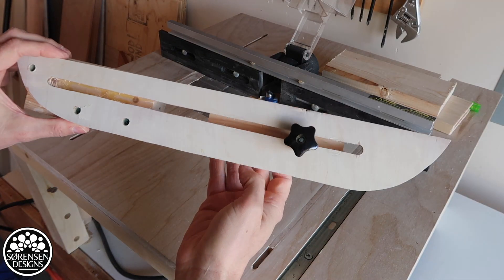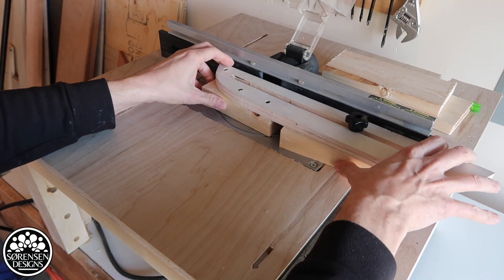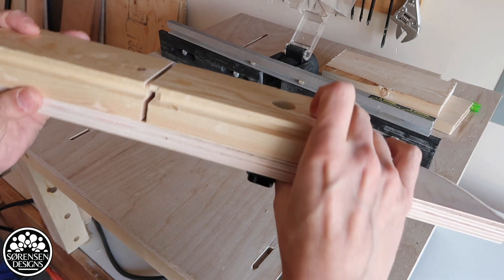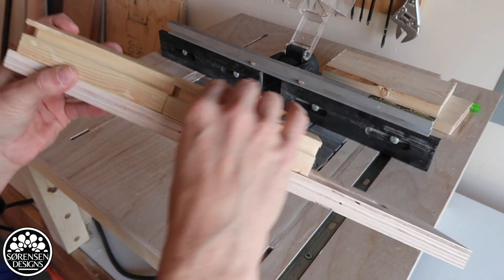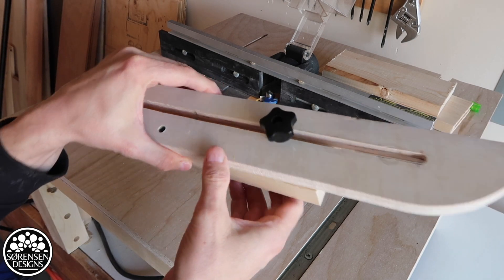I want to take you through how this works. At the front, I've already cut. I run it through the router using the rabbit bit, and already there are slots in it. So there are a few different ways that you can use this.